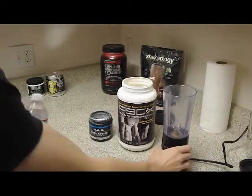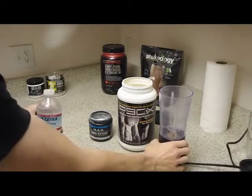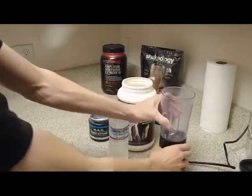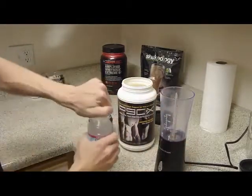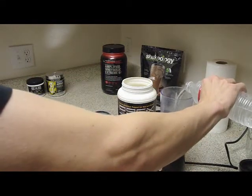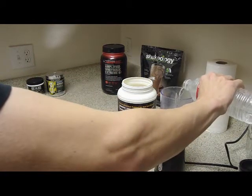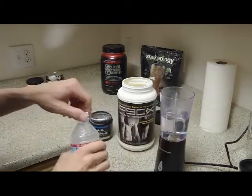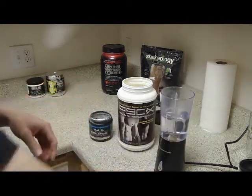First, we start off with 12 ounces of water. I'm going to lock that first of all, and we're going to start with 12 ounces of water. That's what the container suggests, and why argue with the people that know what they're talking about.